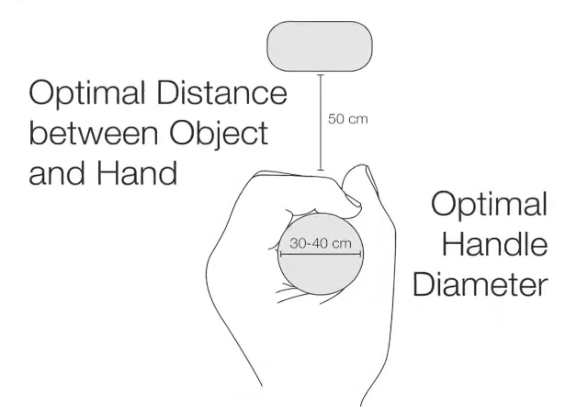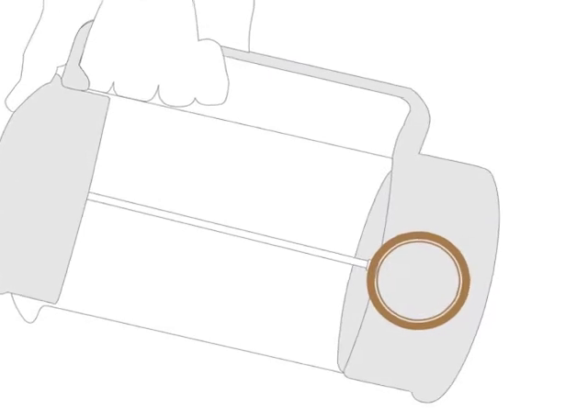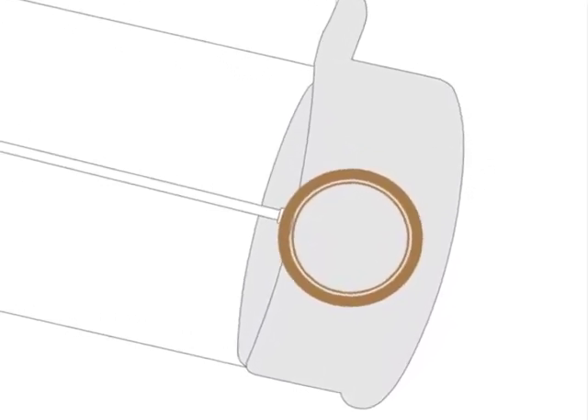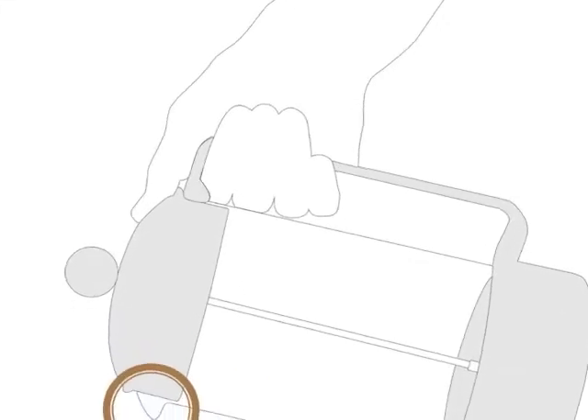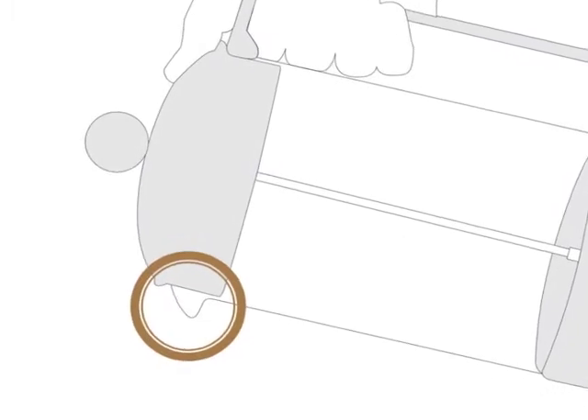One design element of the French press is the handle. I looked at the optimal distance between the object in the hand and the optimal hand diameter, as well as the rotation of the wrist when pouring. I noted that the center of gravity shifts downward as someone pours, so the handle should be placed above the center of gravity. The visual focus during pouring is the spout, and current models are not designed for this feature.